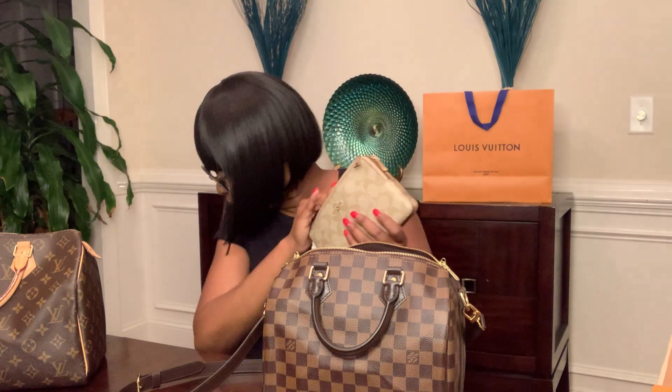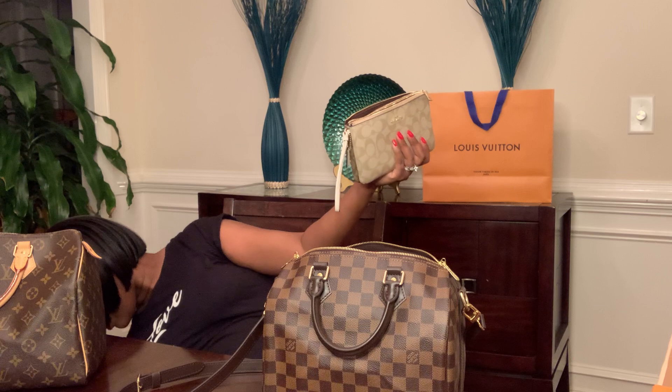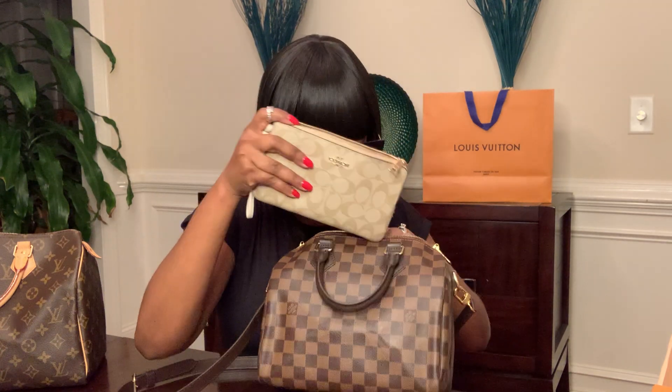Today I'm wearing Milani number 22 Amore — I love Milani, it's a matte. I also have NYX Liquid Suede in color number 11. On my lips right now I have these two lipsticks mixed together.